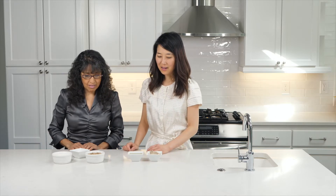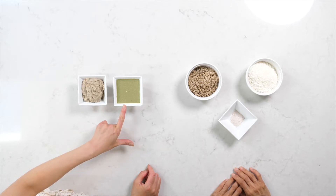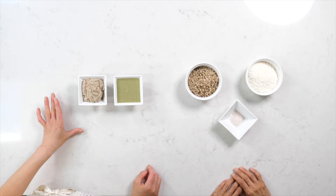Here are the seed butters at the end of about 20 minutes of processing. Here's the sunflower, and you can see the pumpkin seed — it's a beautiful green.